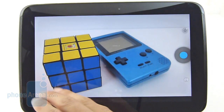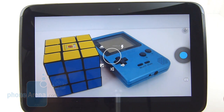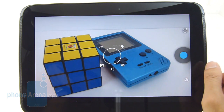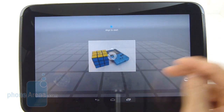It has an uncluttered appearance with a minimalistic layout. You have your shutter key on the right-hand side, and there are very minimal manual modes and shooting settings, which is rather unfortunate. But you do have the cool new Photosphere feature, which allows you to take a 360-degree view of your surroundings.